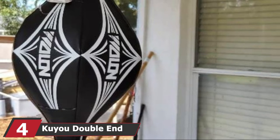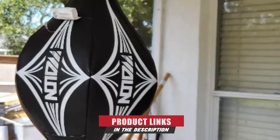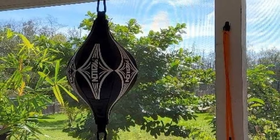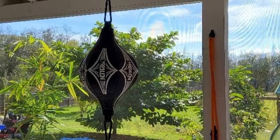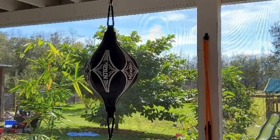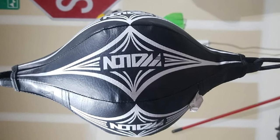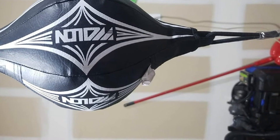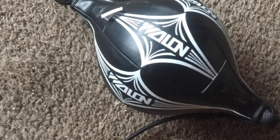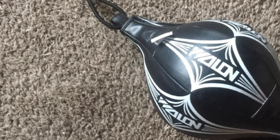Next at number four, we have the Caillou Double End Ball. It is suitable for accuracy training, fighting, boxing, and MMA. The ball is made of durable PU material with double stitches to hold the shape and is reinforced with stable triangle seams. The tight gas nozzle makes it easier to inflate the leak-proof and explosion-proof bladder. It comes with a 28-inch elastic rope with substantial extension and good resistance to punches. You also get two elastic cords and necessary mounting parts. This product is best for improving endurance, reaction, agility, and accuracy.